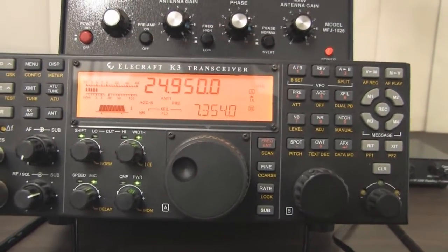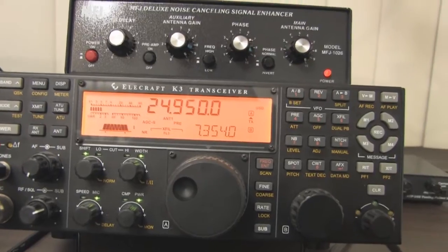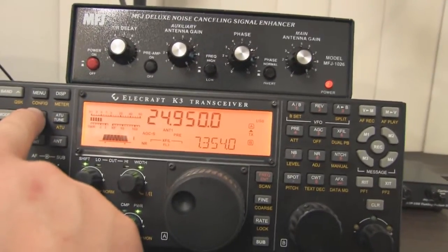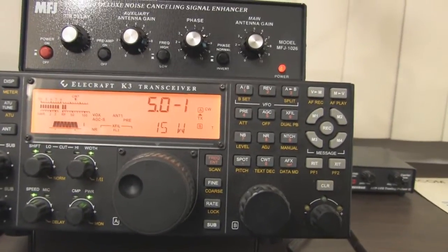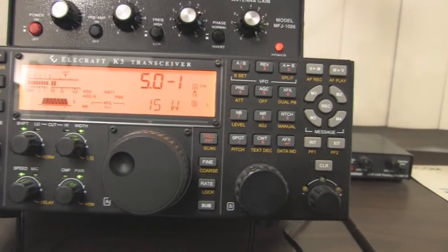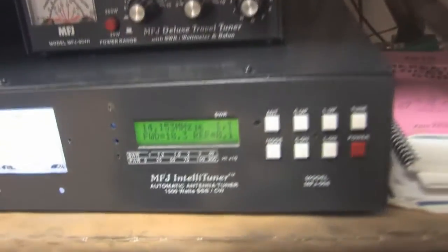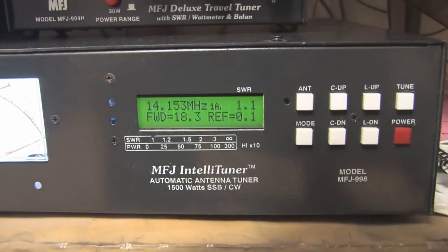I've set up this exact scenario here. I'll go ahead and hit the tune button on the transceiver — you can see it sees an SWR of 5 to 1. It's trying to put out 15 watts but it's folding back the power, and the tuner has not tripped into its auto-tune mode.